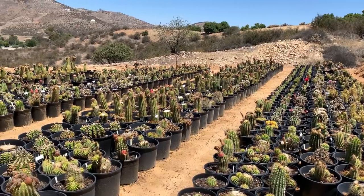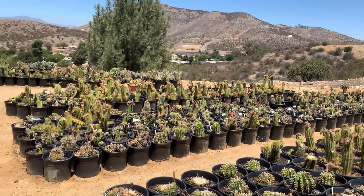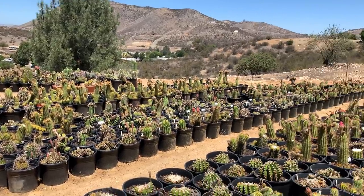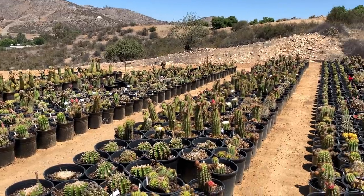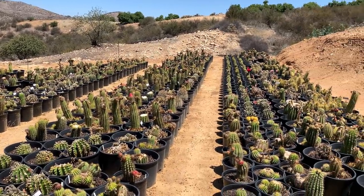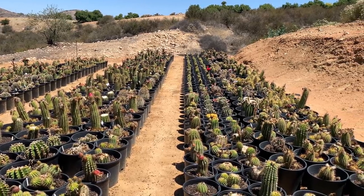These are all stock plants — this is where I gather a lot of my seed. A lot of times I'll have to take plants inside the house and cover them so bugs can't steal my pollen or cross-pollinate them.